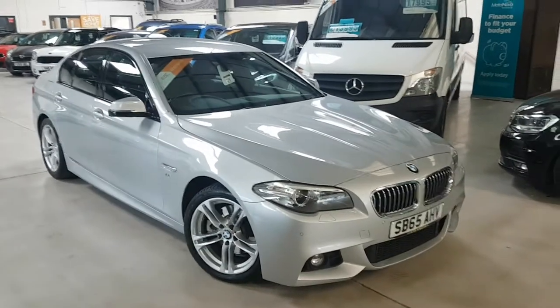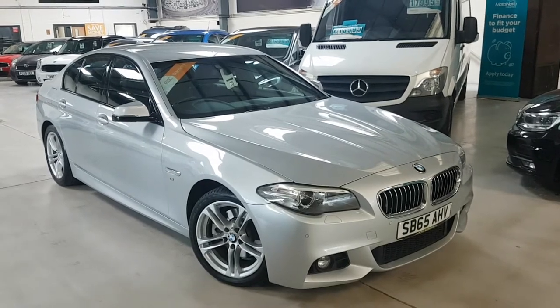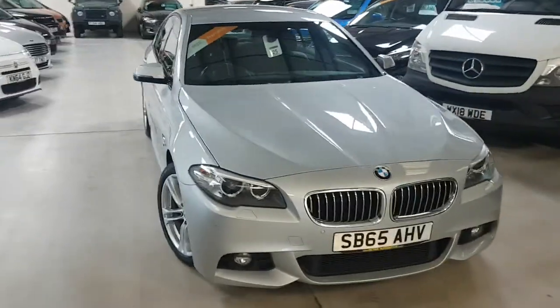Good afternoon folks, thanks for visiting Active Automotive and in particular looking at our lovely 520d M Sport. As you can see we've got the better wheels and a good spec which hopefully I'll be able to show you around as we walk around now.